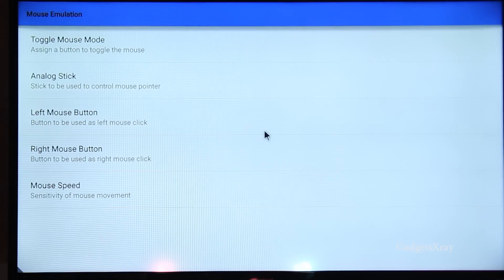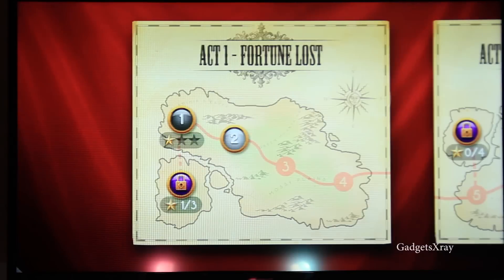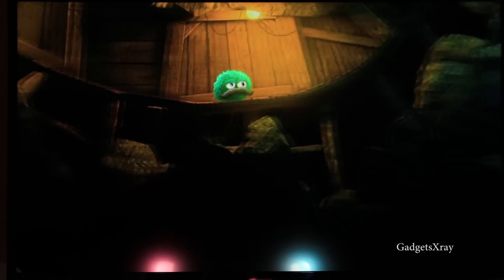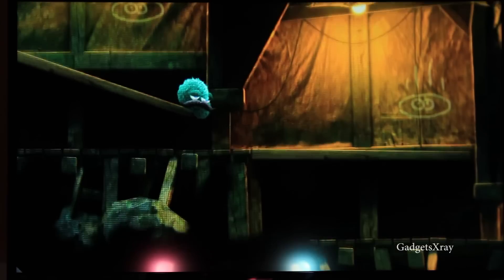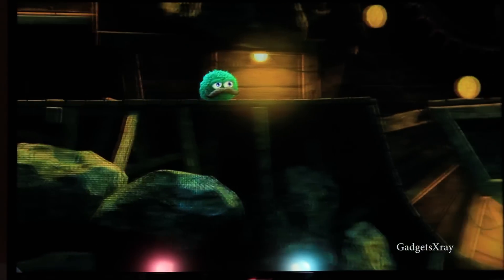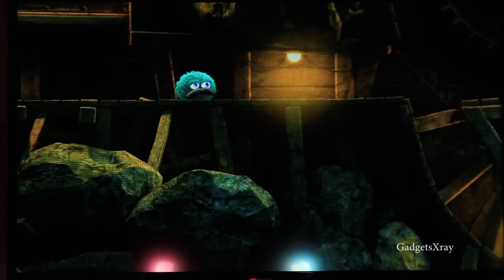Let's give it a try and see how it works. Now let's start with this awesome game. The controller seems to be working perfectly — there's no lag or anything. The PS3 controller is the best controller ever made. It's rechargeable so you don't have to use batteries, and the Bluetooth works perfectly. Let's try another game.